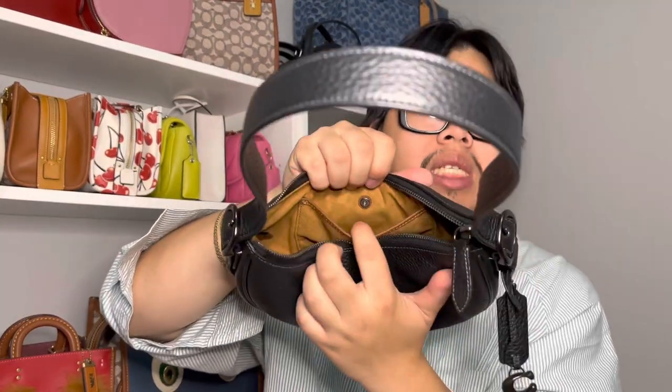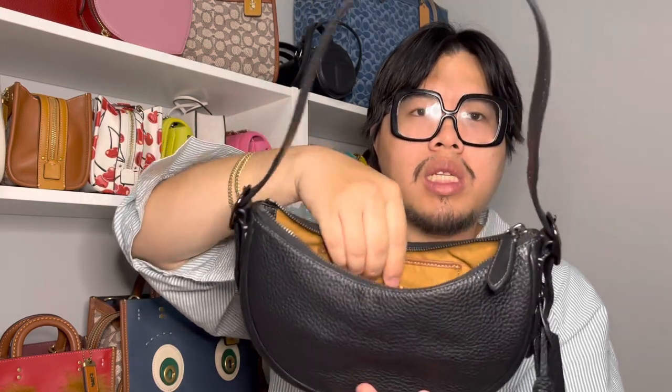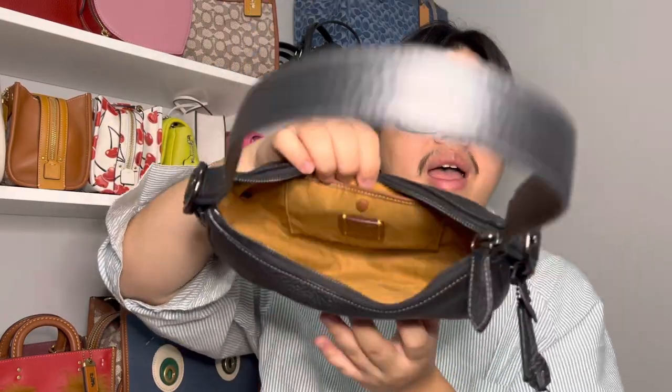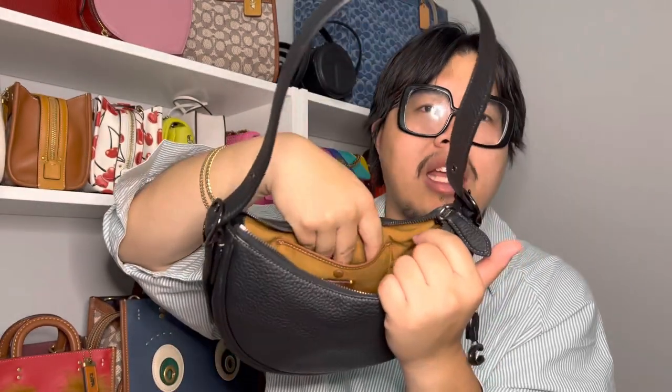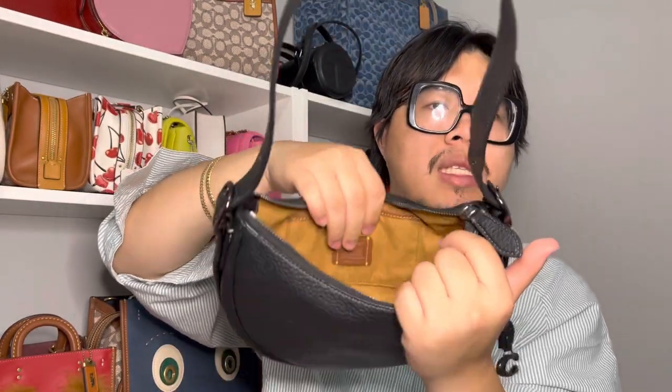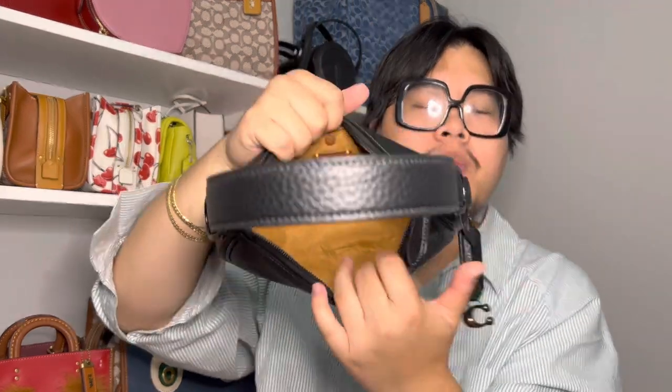It does feature a little slip pocket as well with a little press stud closure, so you can snap the button in place. I don't really use this pocket — I just leave it closed at all times. And then you have a little story patch on the interior as well. So it's a super simple layout inside.